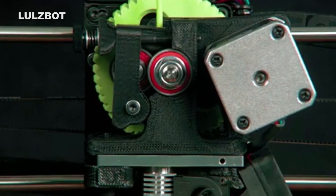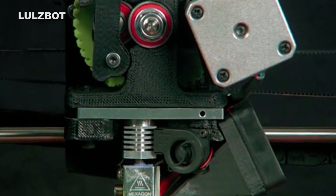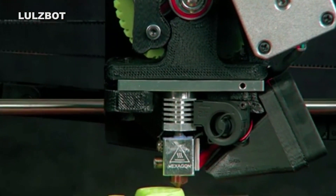Although its highest preset resolution is 180 microns, it can print at much finer resolutions, down to 50 microns, using advanced settings.